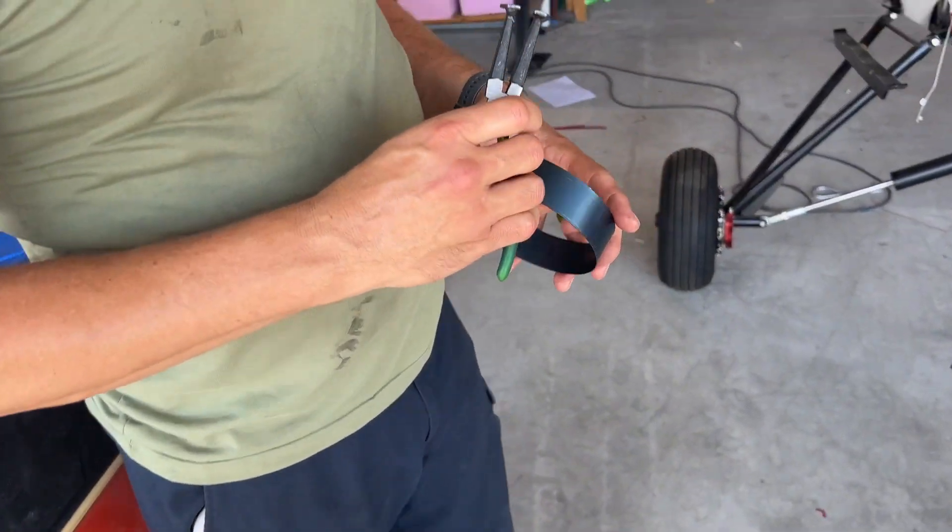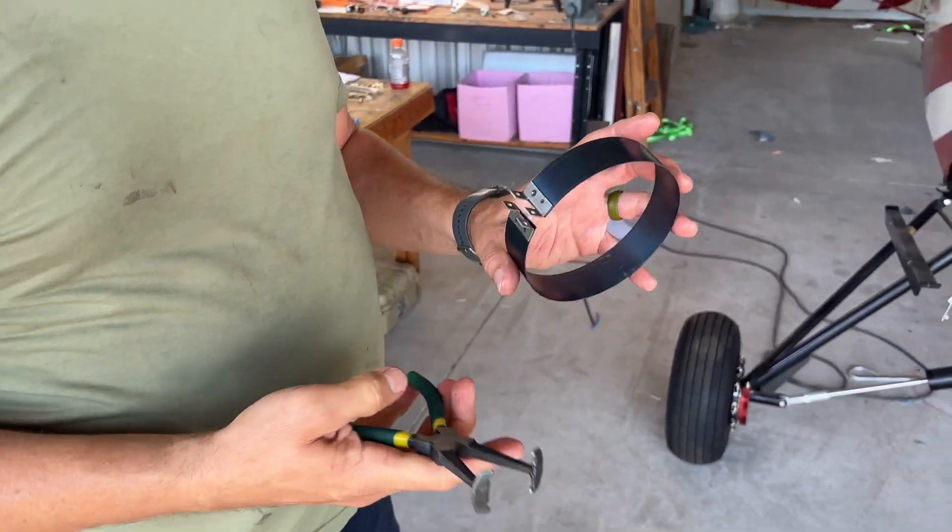Oh look, it's my son. I'm not that excited about the piston ring clamp I just bought to do this — it's kind of janky, but hopefully it works.